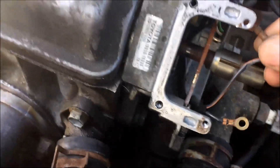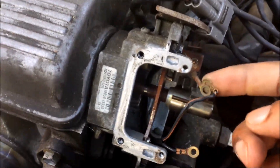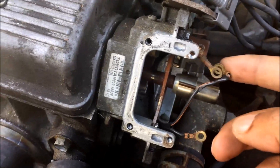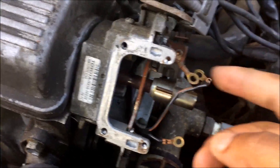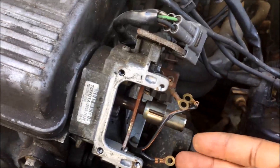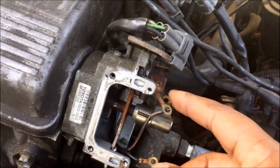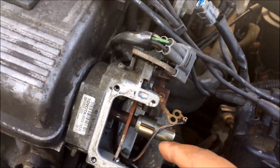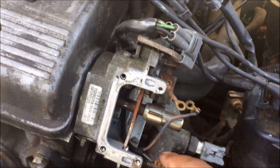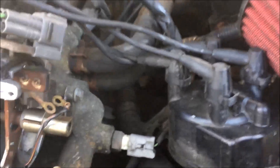When you put these back on, look inside the distributor. I just dropped the ignition rotor — not a big deal. These two posts: the top terminal of the distributor goes on the one closest to the top of the distributor, and this one goes on the bottom post of the ignition coil. It's kind of self-explanatory because this one will stretch all the way up.